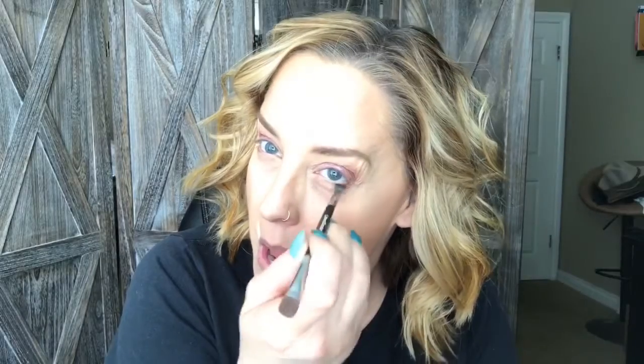...and add a little bit of the darkest of the liquid shadows that I'm using just to my lower lash line. It helps to bring down that color — I blend it out, just gives a little bit more of a smoky appearance.